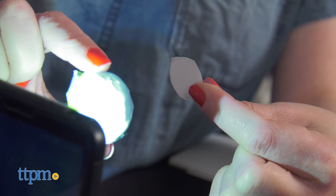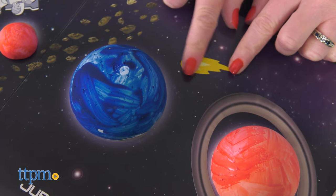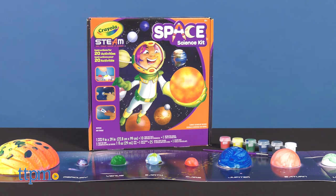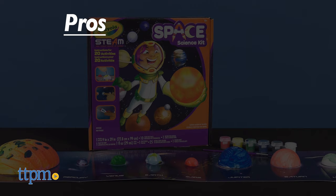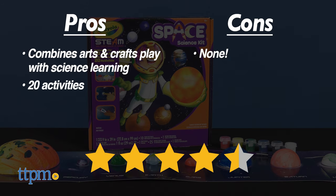This kit is for ages 8 and up, and I think it makes a great supplement for what kids are learning at school. If you've got a kid who is interested in science, here's why I think they'll enjoy this STEM toy. The pros are the combination of arts and crafts play with science learning, and there are 20 activities. I don't really have any cons for this, so I give it 4 and a half stars.